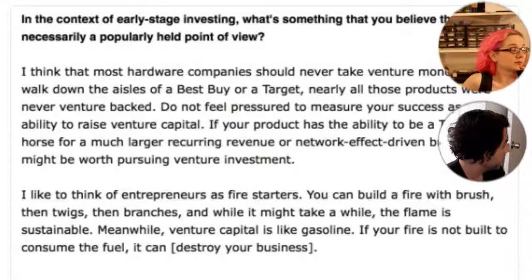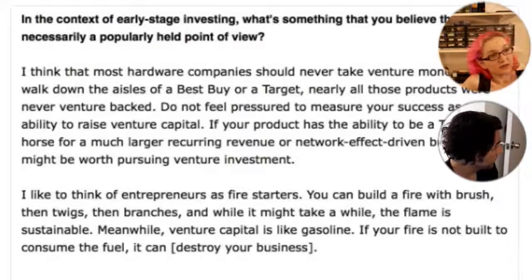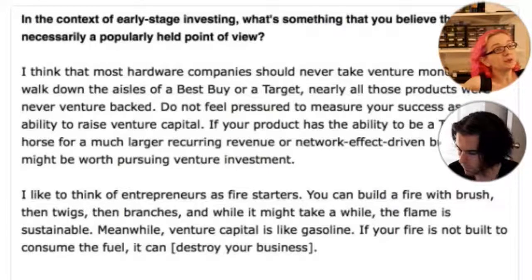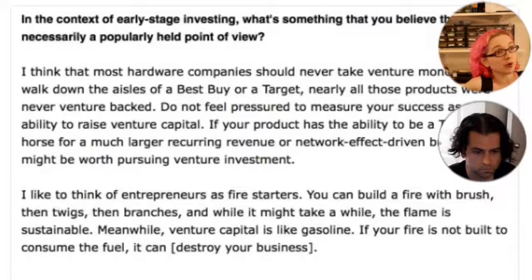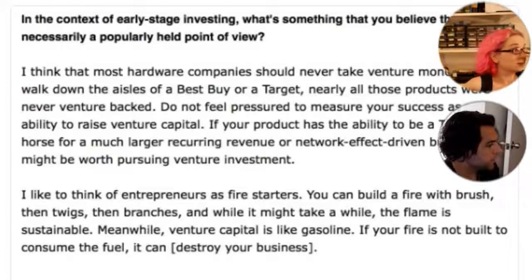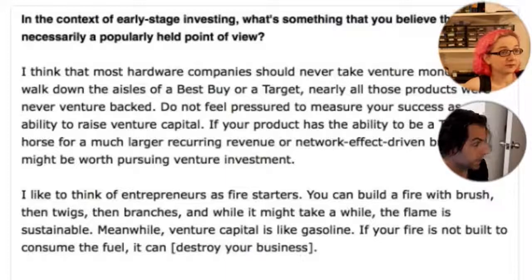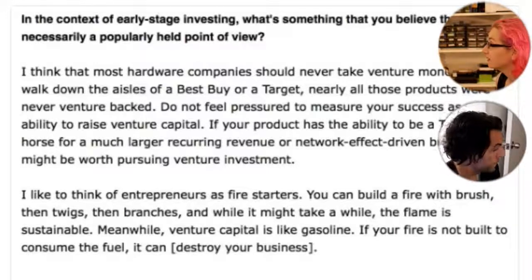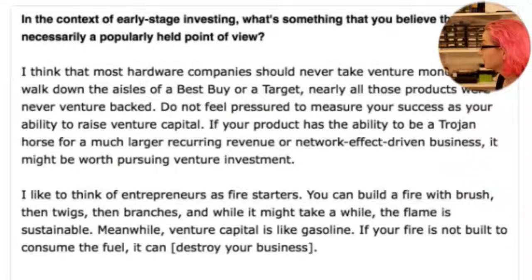He also said: 'Entrepreneurs are like fire starters — you can build a fire with brush, then twigs, then branches, and while it takes a while, the flame is sustainable. Venture capital is like gasoline: if your fire is not built to consume the fuel, it can destroy your business.' This is spot on. People start measuring success by how much VC they raise, not how many good things they're shipping. You're expected to spend nearly all the money within two years — burn rate goes up, VCs ask why you're not investing in hiring, acquisitions, retail end caps.